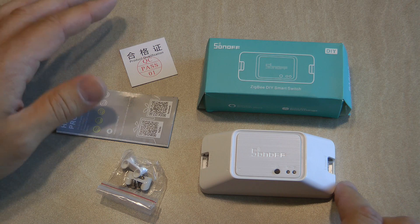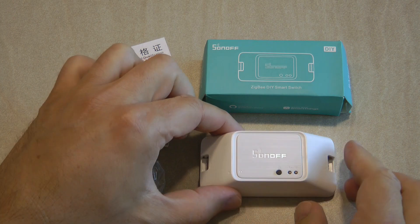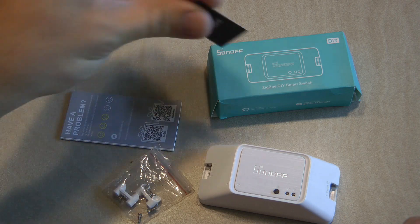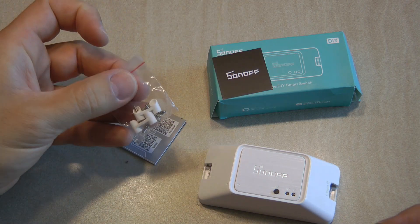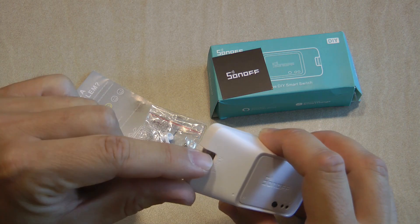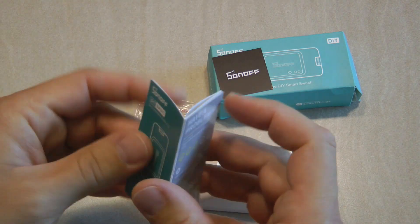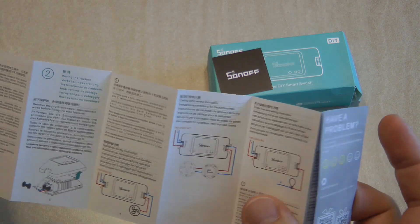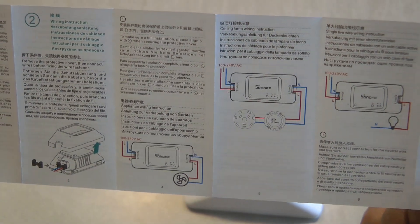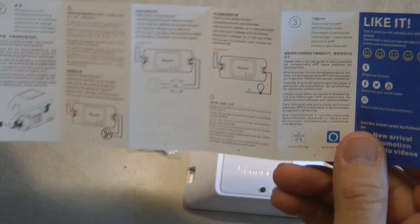You can set this unit up to work with some of your other Sonoff devices. Unboxing is very straightforward — along with the device you receive a QC pass certificate, some mounting hardware which is basically a cable clamp that goes on both sides to hold down the incoming and outgoing mains wires, and a user manual. The manual covers how you set up the device, how you take the cover off to access the wires and terminals, and how you install the cable clamp.